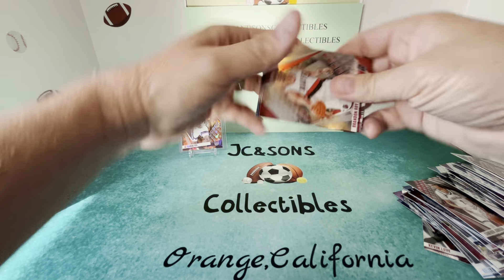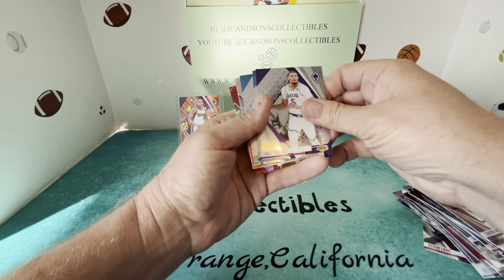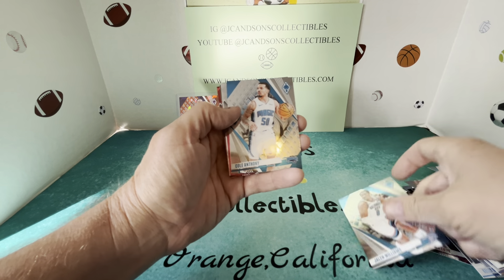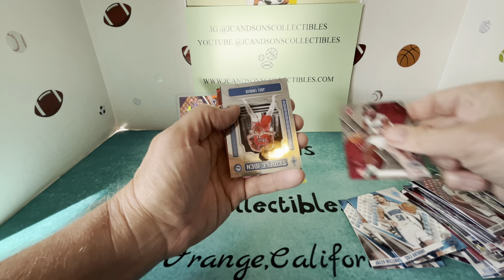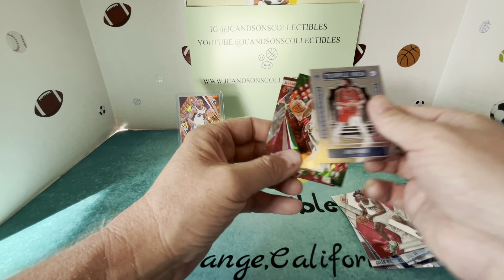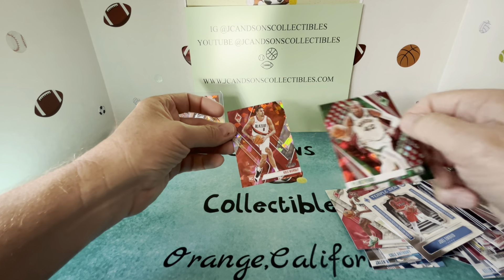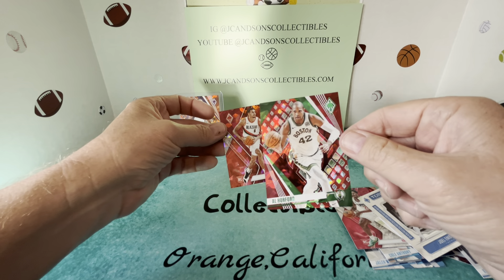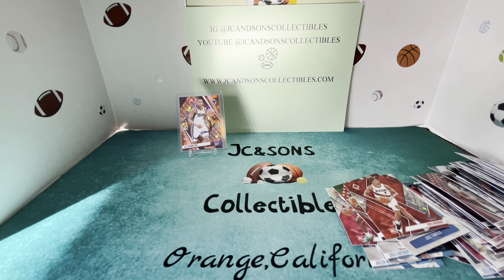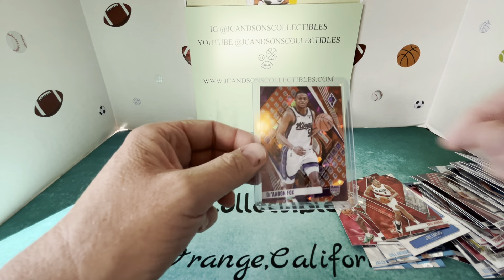Last pack, hopefully we can go out with a bang here. We've got Brandon Roy, Ochai Agbaji, Wendell Carter, Jalen Williams, Cole Anthony, Kobe Brown, a Templeton, Joelle Embiid, then we have an Al Horford — kind of a cool looking card, great color on it — and then the last card is a Chris Murphy.